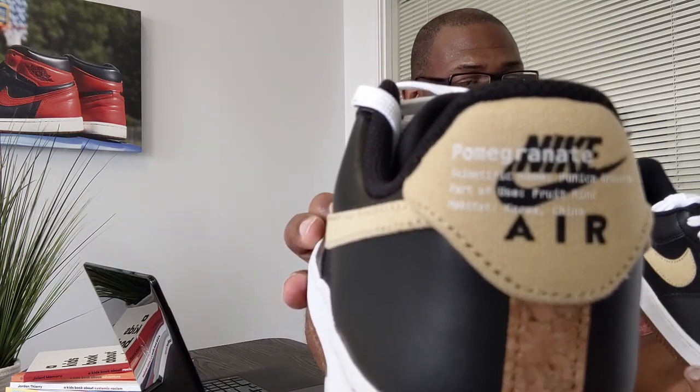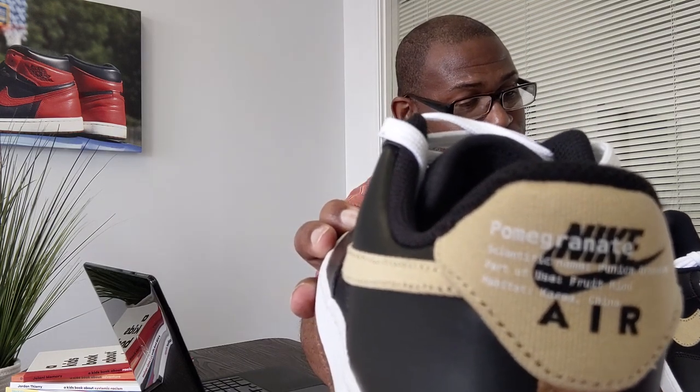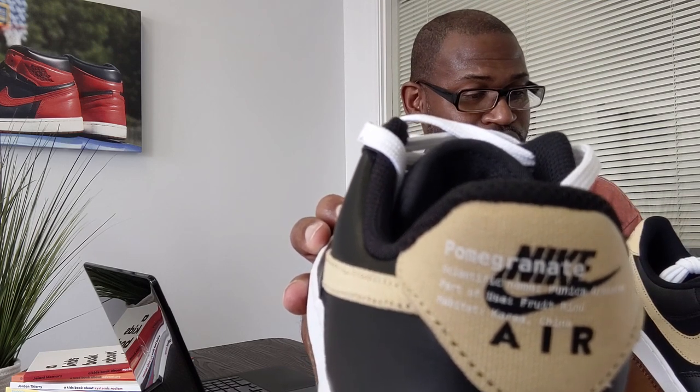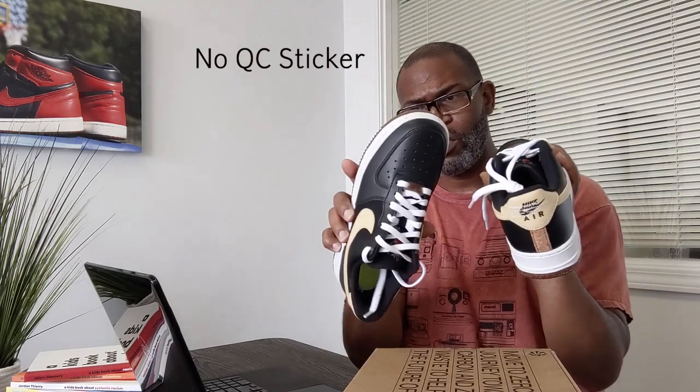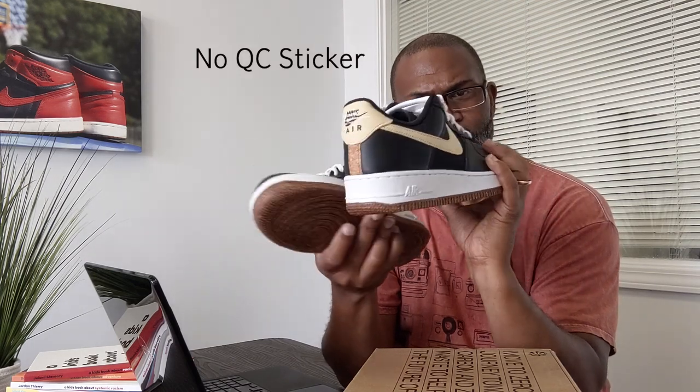I hope you guys can see it — on the back of the shoe it says Pomegranate. I'm gonna read it: 'Pomegranate, scientific name Punica granatum, part of use: fruit rind, habitat: Korea, China.' So the pomegranate is actually part of the construction of the shoe — the outsole is pomegranate. That's why you have it on the tongue with the embroidery. This is the Air Force One 07 LV8.